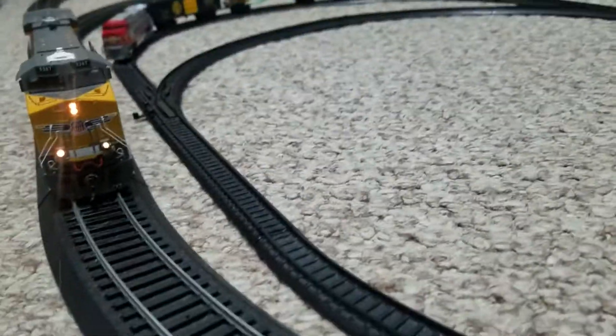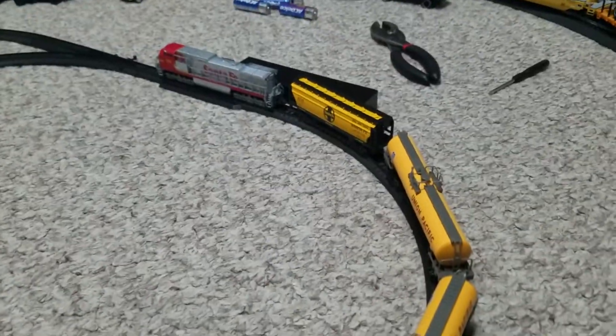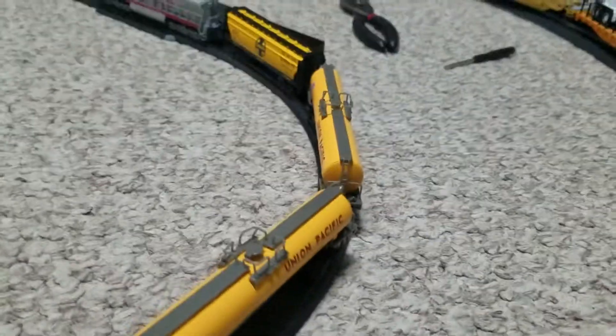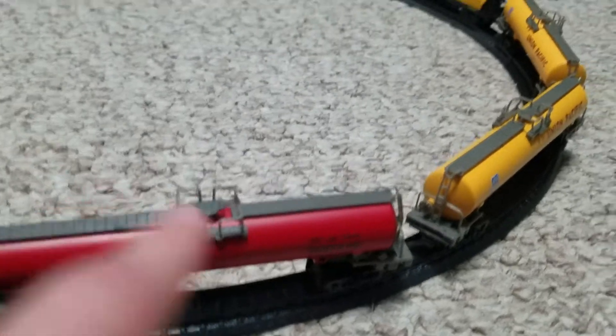It stopped. Okay, hold on, let me get it. I put it on the charger and switched out the B&SF boxcar — it's really heavy. So I changed it out with the Santa Fe grain car. We'll have a Santa Fe tanker, a Union Pacific tanker, and another Union Pacific tanker. This is a small little tanker train.